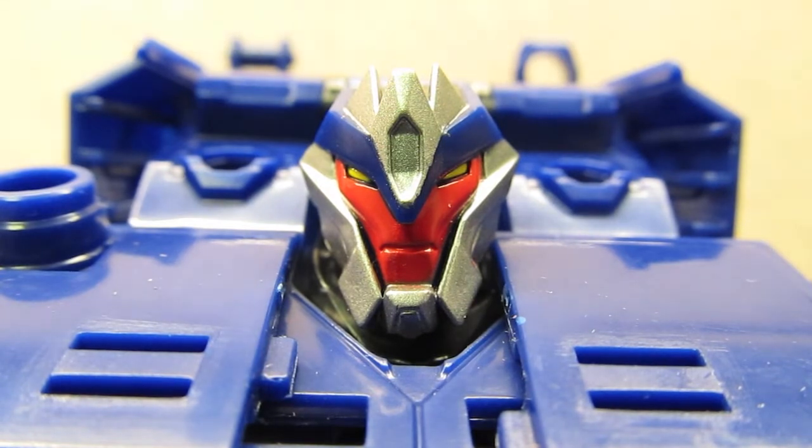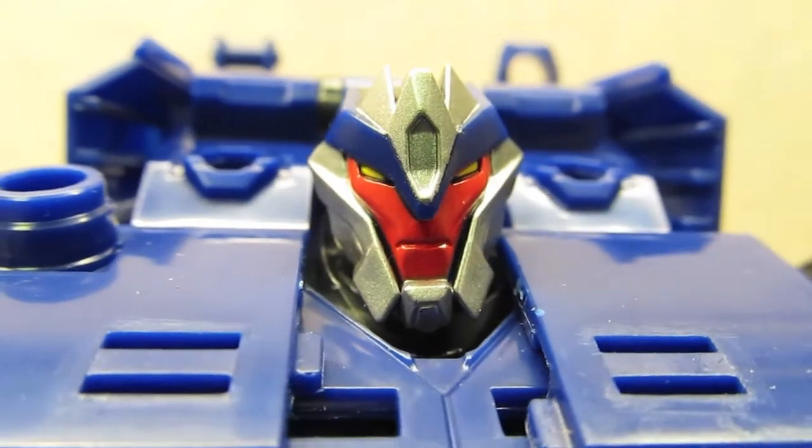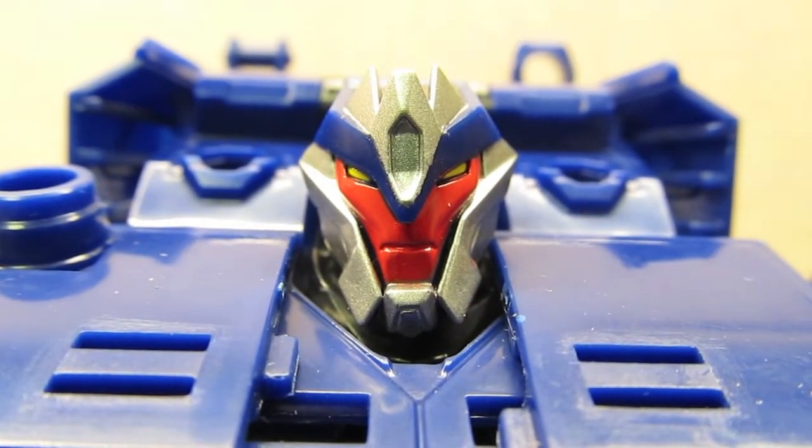The paint apps — a lot of times we've seen, especially with the Prime line, the paint job on the faces tends to be mediocre at best, with a lot of blotchiness, at least on the figures I've gotten. But with this Arms Micron figure, they just really did an awesome job with the actual quality of the paint job as well.